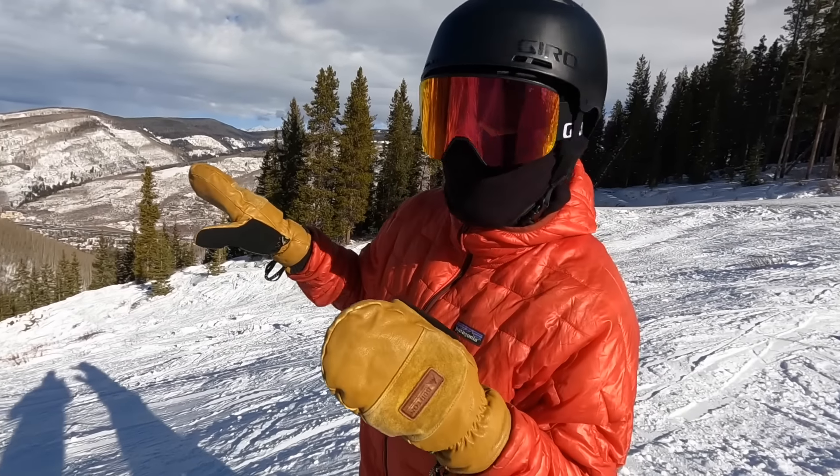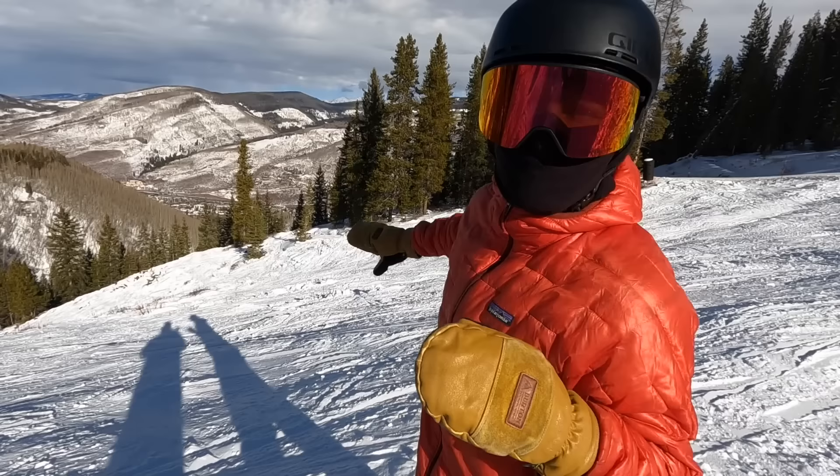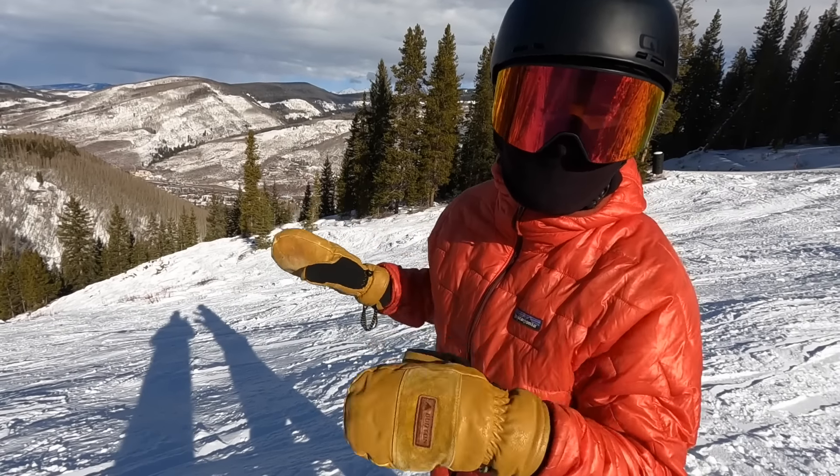In this run I noticed on the right side the moguls are a little bit less gnarly, as well as a little bit of a gulley. So I'm going to go investigate over there.